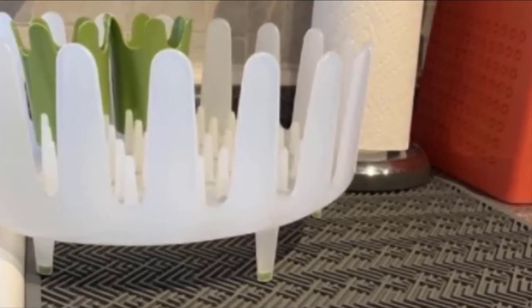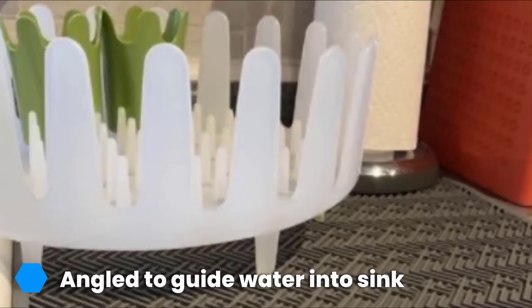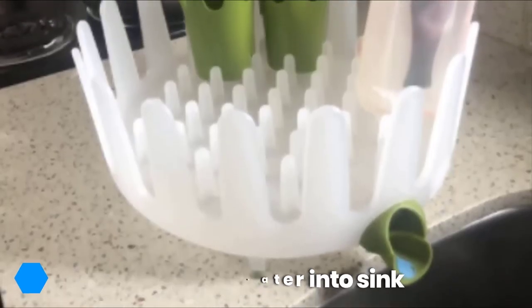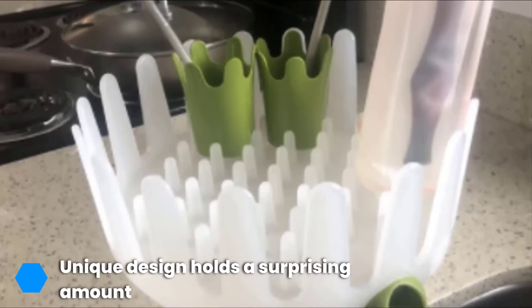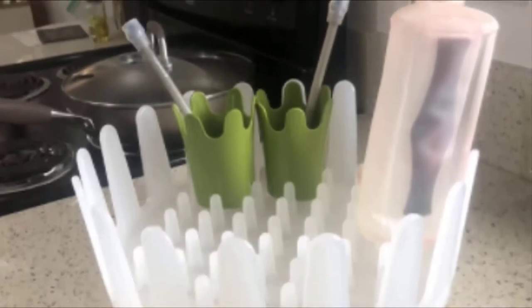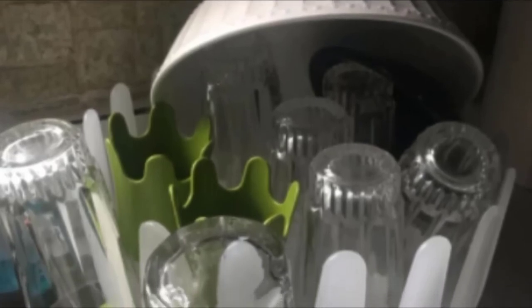The subtly angled design encourages water that drains from your dishes to flow where you want it, and not make a mess on your counter. When it's not in use, the spout snaps closed, preventing any remaining drips from escaping. Two movable utensil holders provide the perfect place to dry knives, forks, and spoons. Its circular crown design is multi-functional — you can position large baking sheets or cutting boards across it, and use the spokes as holders for inverted glasses or mugs.